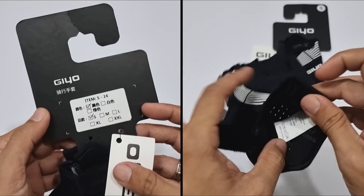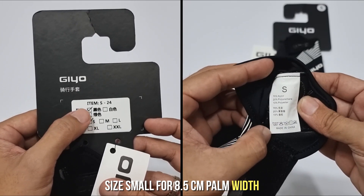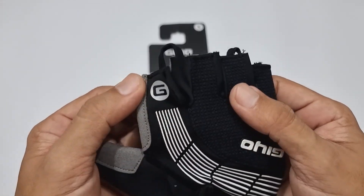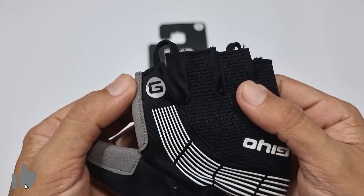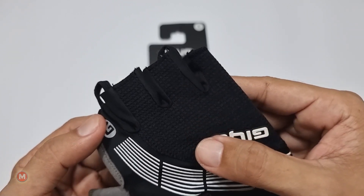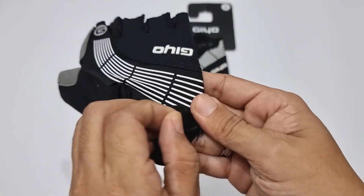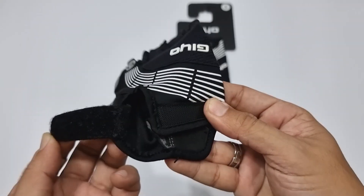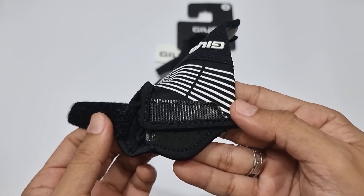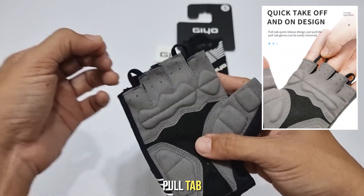Mahusay ka talaga G.O. Size medium ito for my 8.5 cm palm width. May quality craftsmanship yung pagkagawa ng gloves — obvious yan at makikita sa mga mahusay na pagkakatahi. May G.O. logo dito, may G.O. logo rin dito sa strap. Everything is as expected naman dito sa velcro strap section, then yung dalawang pull tab.